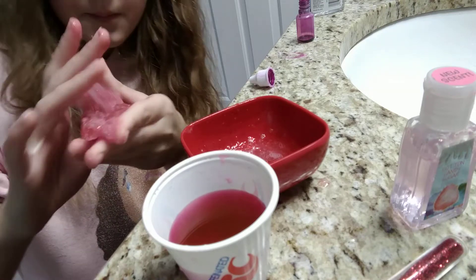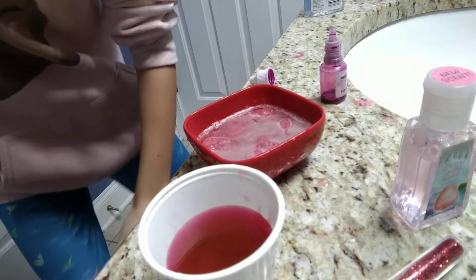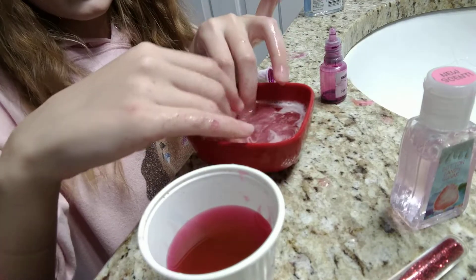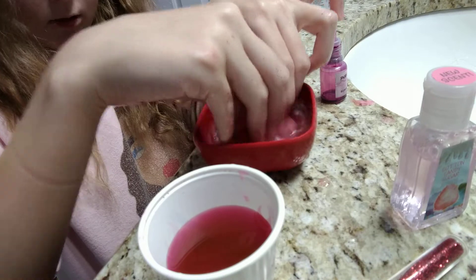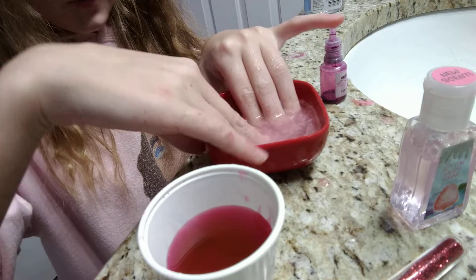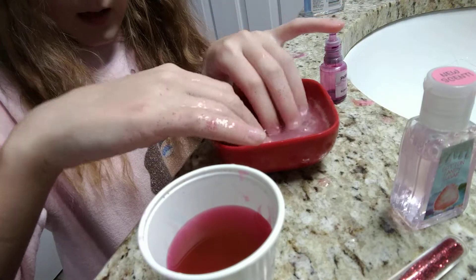After, I'll be back once I'm done mixing. Okay guys, I'm back. It's not done, but the mistake I noticed is that I didn't add enough water. So right now I'm adding more water and just making it more good, and I'll be back.